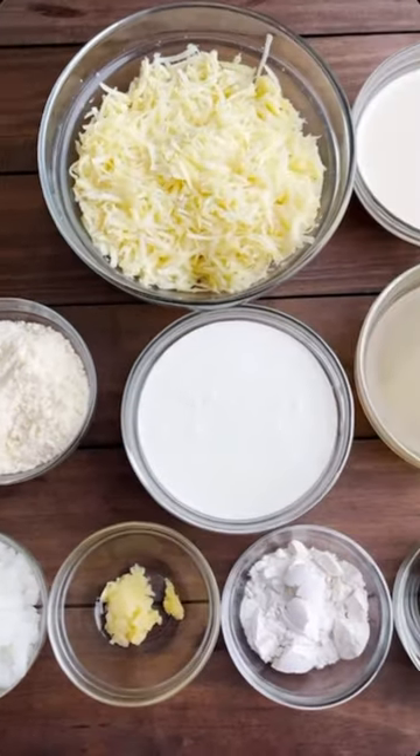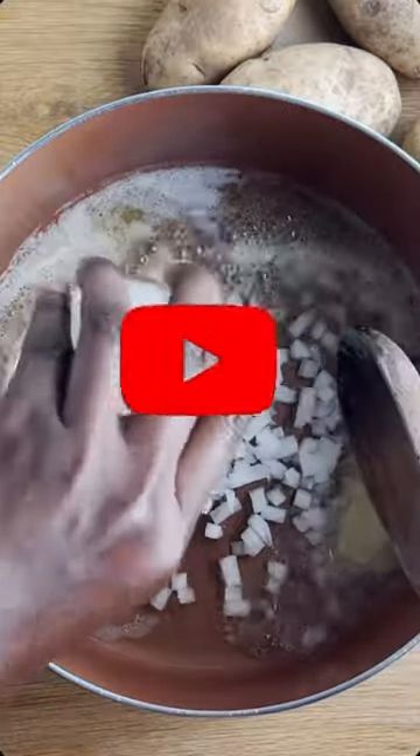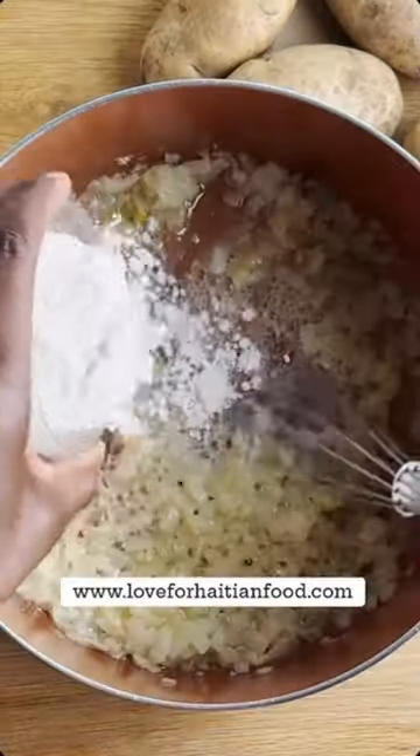Here are all the ingredients and you put them together like so. For the full video, check it out on my YouTube channel and the recipe is on my website, lovefahishafood.com.